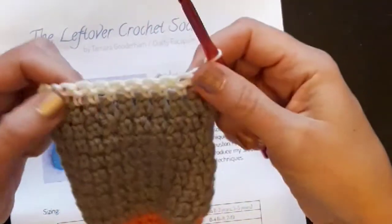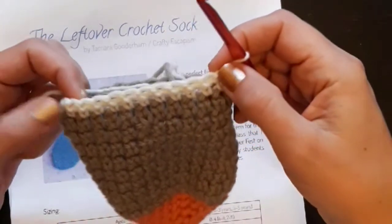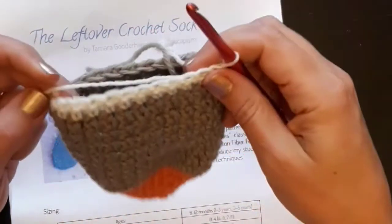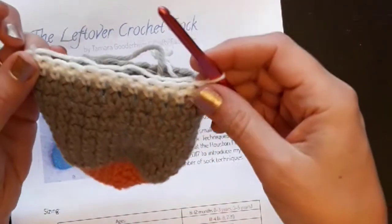I'm going to turn again and work 11, and I'm not going to work into that final stitch. I'll just carry on going and then I'll show you what this little wedge heel looks like when I'm done.